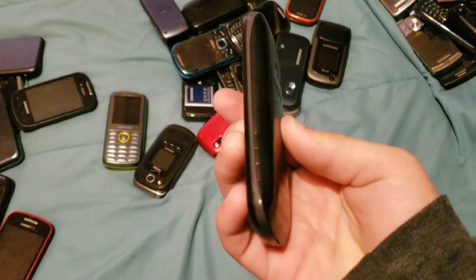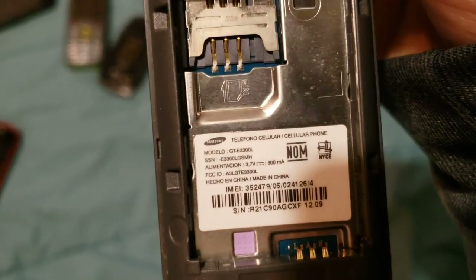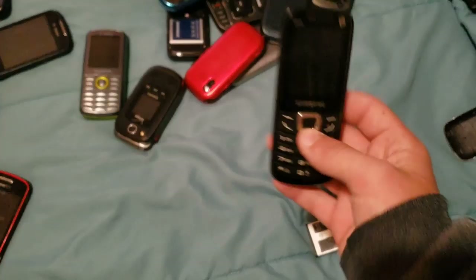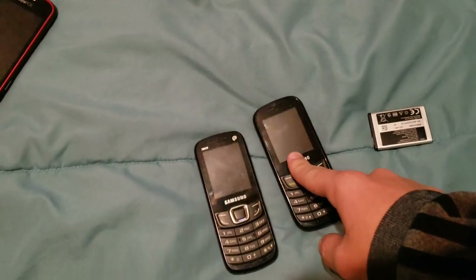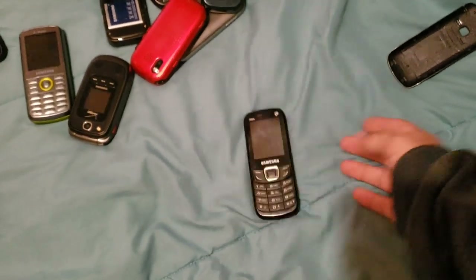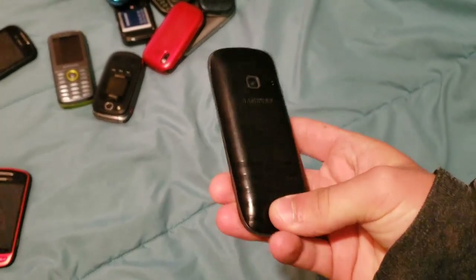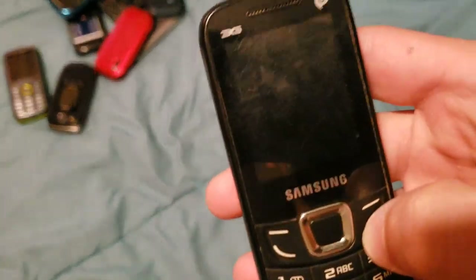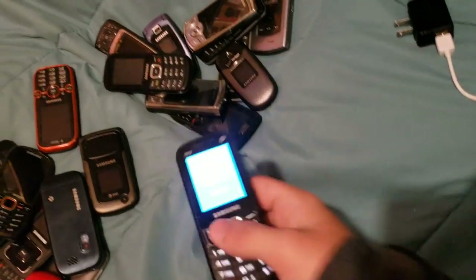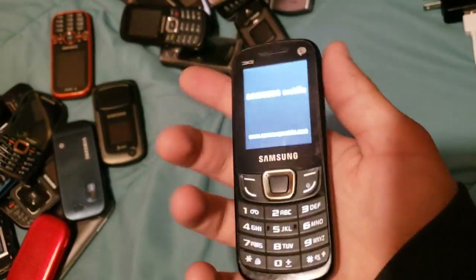Here we have a foreign phone. I'll take off the back cover to find out the model. It is a GTE-3300L, and it works. It's basically the same thing as this one right here, except this one doesn't have a camera and is smaller. It does have a back cover and a battery, so I can turn it on. It turns on. Has a very god-awful camera. It's on Intel, as you can see. Decent little phone.